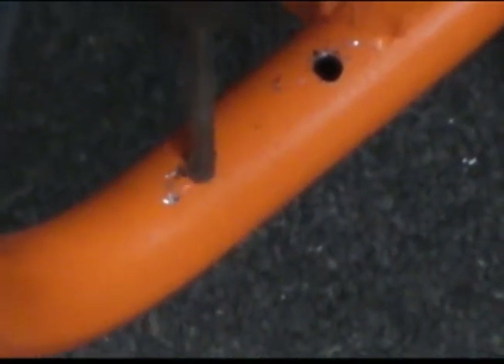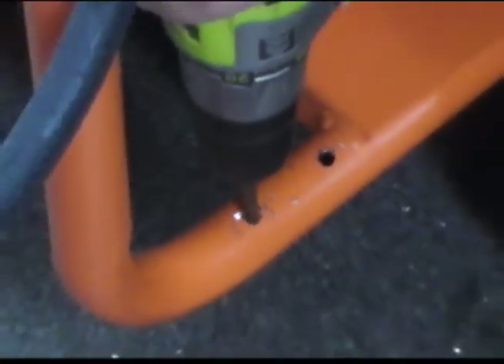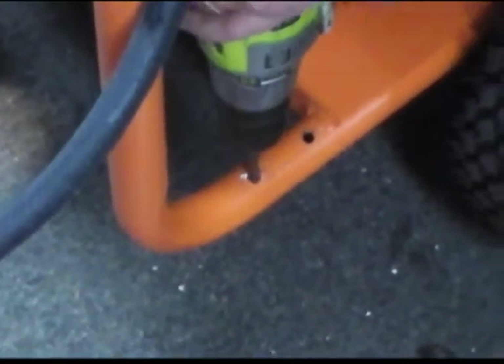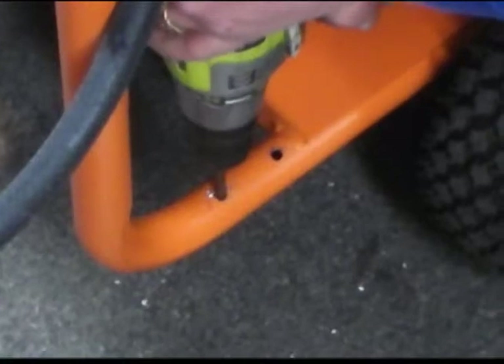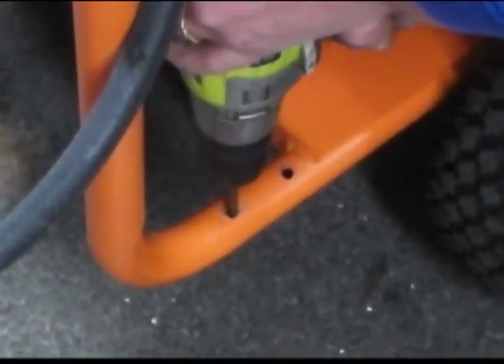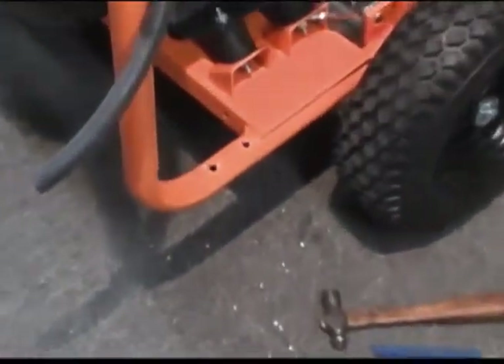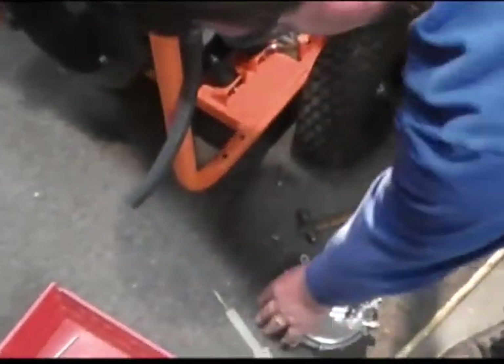Okay, we got our first hole — now we're going to go for our second one. Make sure you don't slam it through; that's thin. We're clear through each one of them. So we'll set that to the side, and obviously we're going to have a little bit of burrs in here, so we'll remove them.